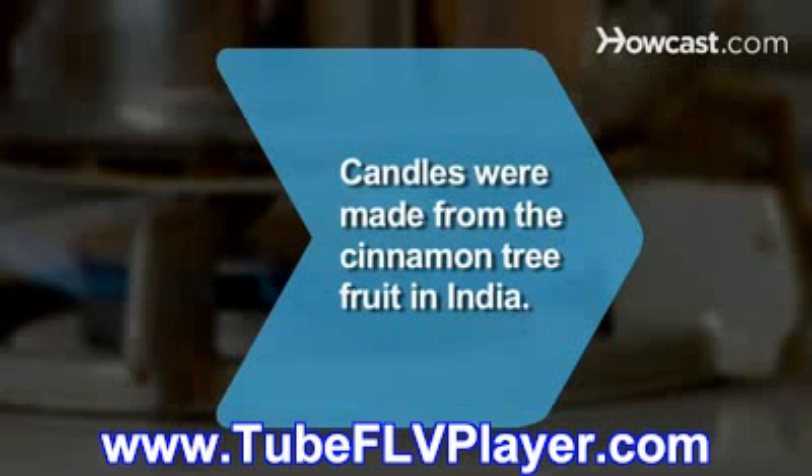Did you know, in India, candles were originally made by boiling the fruit of the cinnamon tree.